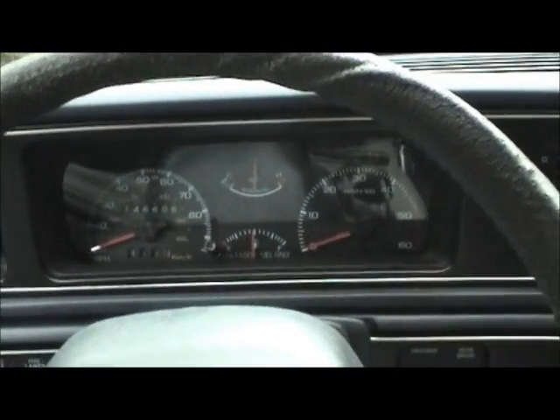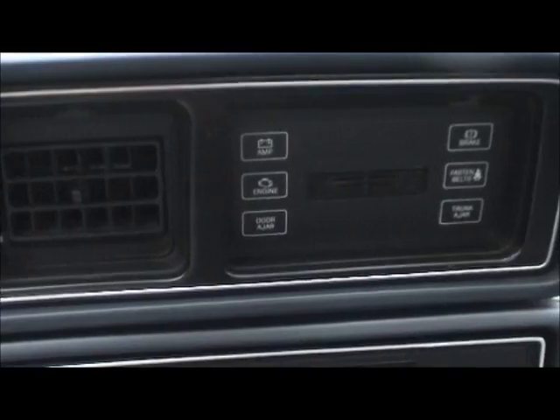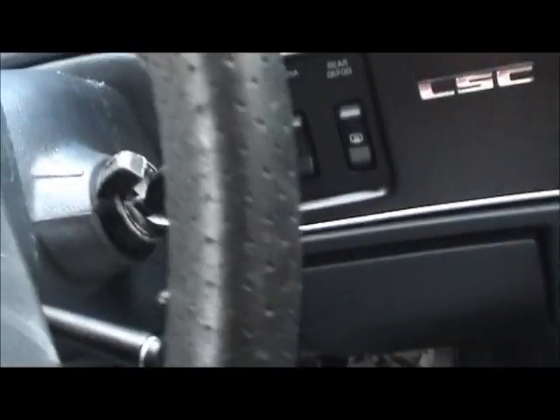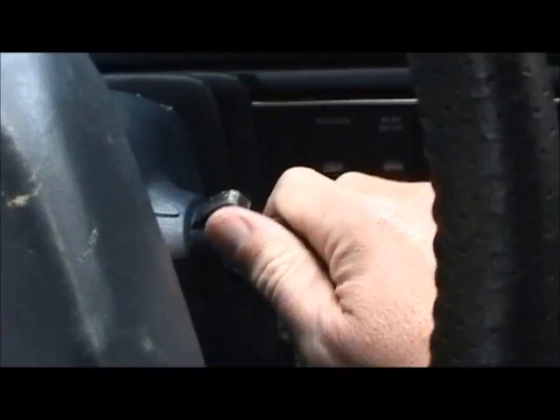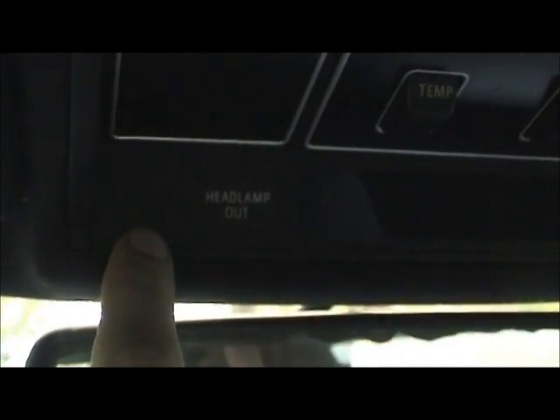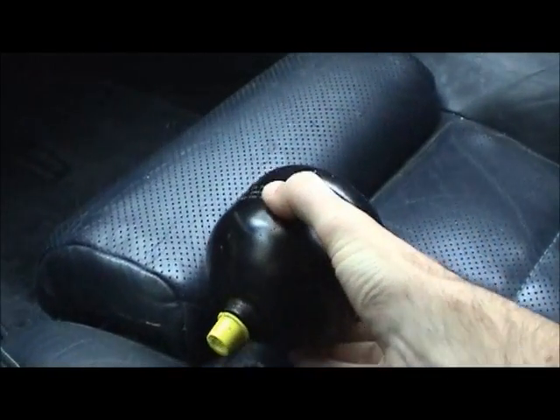Now we're in the 1987 Lincoln Mark 7. I would have the hood open, but it's raining cats and dogs where I live right now and it's cold. This car has been sitting for about a month, and I want to demonstrate the operation of the brake system. When you turn the key to the full-on position, you'll hear the pump and see the red brake light come on for a few seconds, as well as the anti-lock brake system overhead warning light come on. That's going to remain on until the accumulator has reached full pressure and the car is ready to be driven.